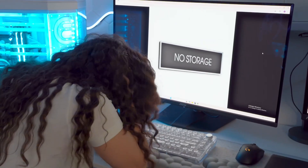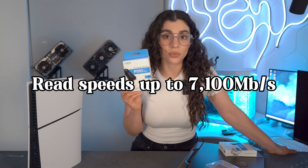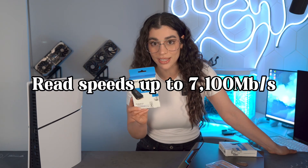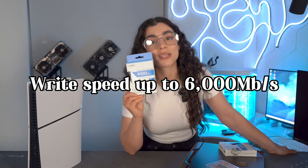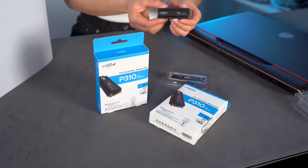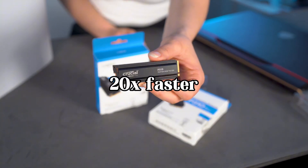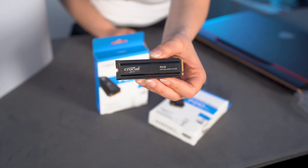Let's get into why you need to upgrade. People usually upgrade their SSDs because their storage is super full or it takes forever to load a game or a file. Upgrading to this will make the biggest difference ever. This SSD offers insane read speeds up to 7,100 megabytes per second and write speeds up to 6,000 megabytes per second — that's two times faster than Gen 3 SSDs and 20 times faster than old-school SATA drives.